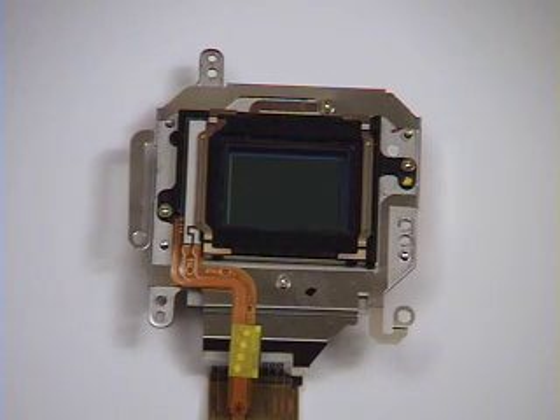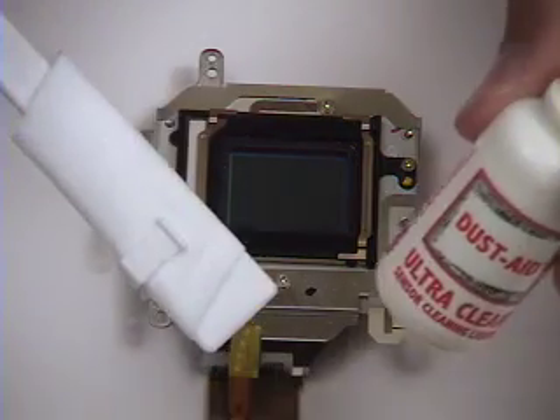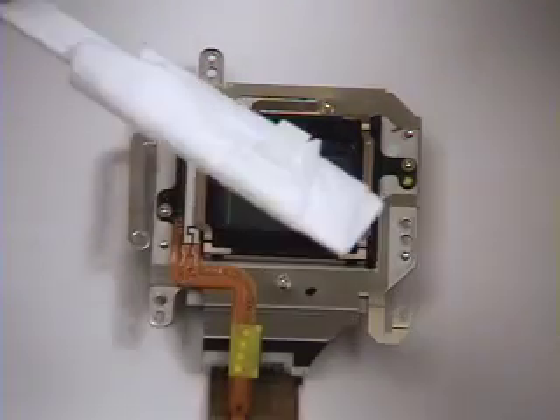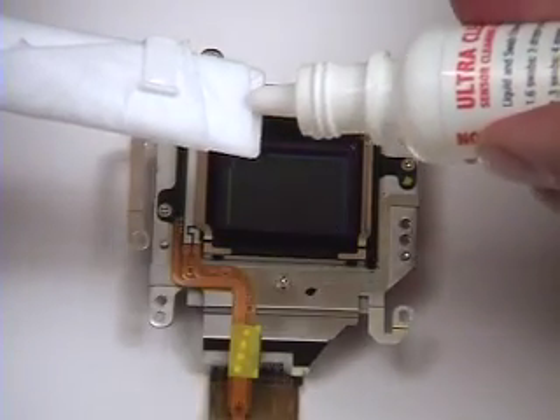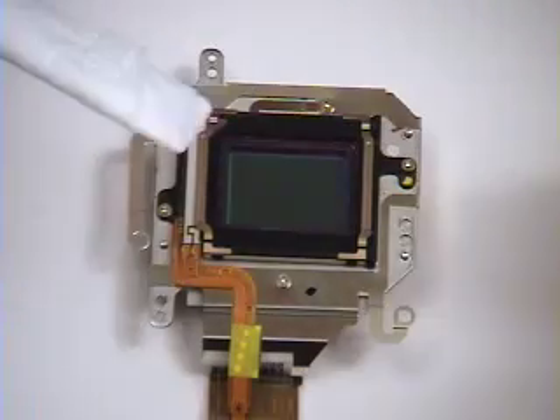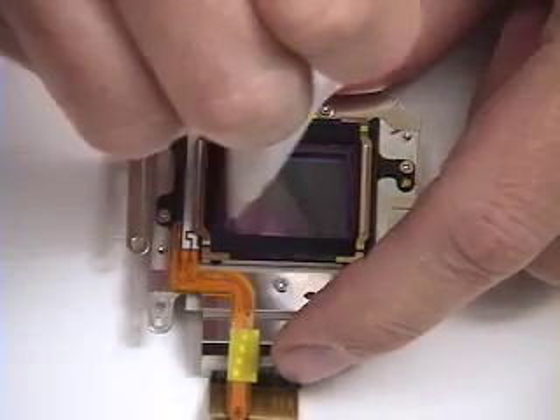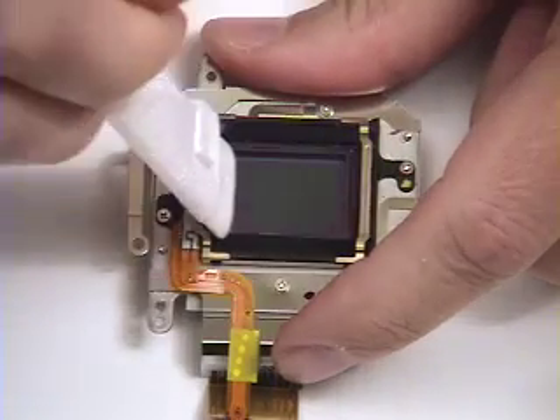If you find you have welded-on dust particulates or oils, we recommend the Dust Wand Kit and our Ultra Clean liquid. Simply place a few drops of Ultra Clean on a dust wand and swipe gently across the sensor filter to dislodge particulates or remove oil.